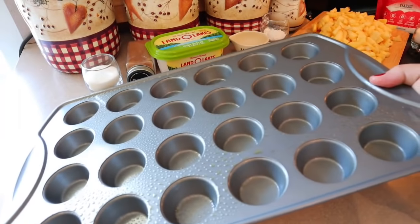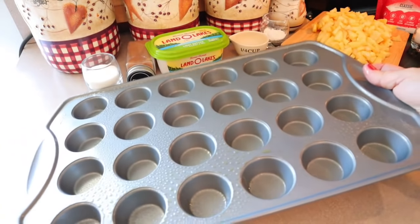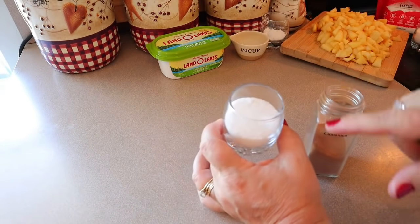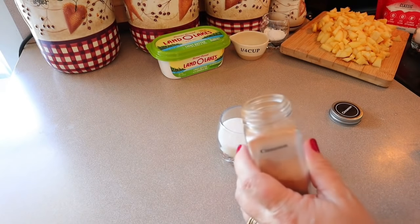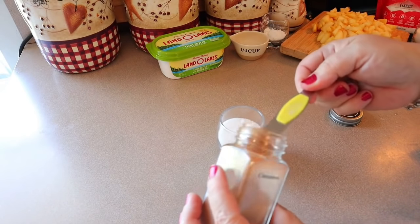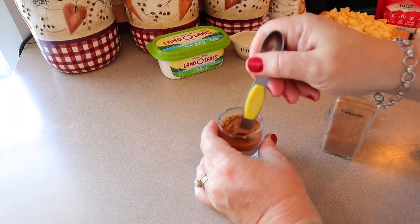I have my oven preheated to 350 degrees. Lightly mist 24 cups of a mini muffin tin. Combine three tablespoons plus one teaspoon of regular sugar with two teaspoons of cinnamon and mix that together.